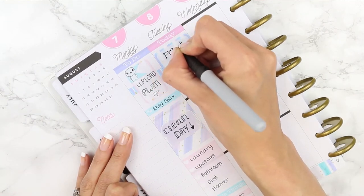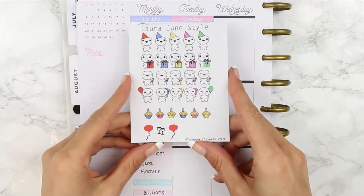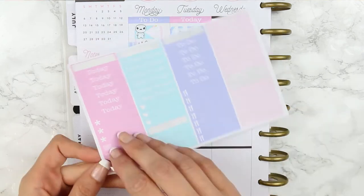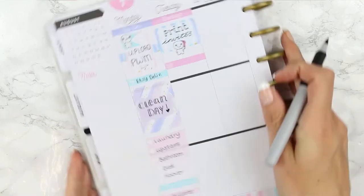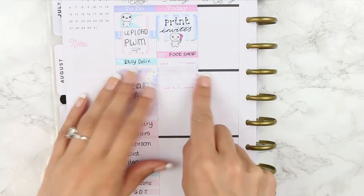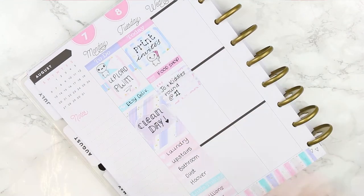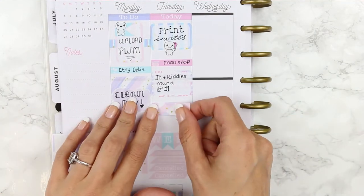On the half box I was just marking down that I wanted to print out my daughter's invites for her birthday party, and then I grabbed my birthday poppets and just chose the pink one to match in with the spread. Underneath that I put down one of the basket little things and wrote down that I needed to have my food shop delivery. Then I went on to choose a half box to mark down that my sister and her children were coming round and were going to be spending the day at my house, so I wanted to mark down the things we were going to be doing that day.